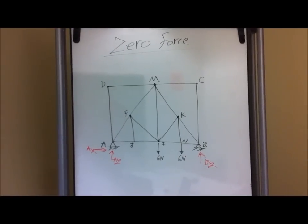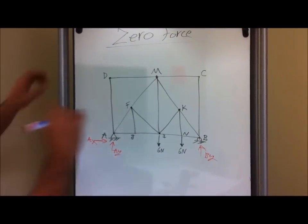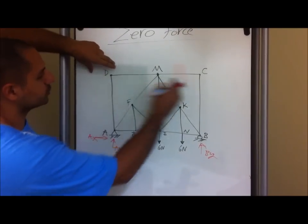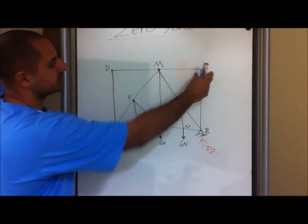So just by looking at this, the best way to determine the zero force members is to start by drawing the free body diagrams of the farthest joints. In this case we have D and C.